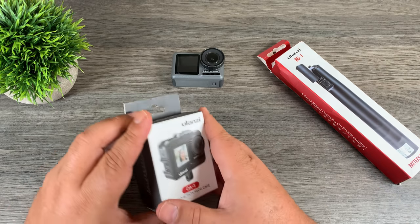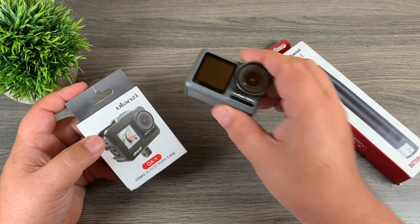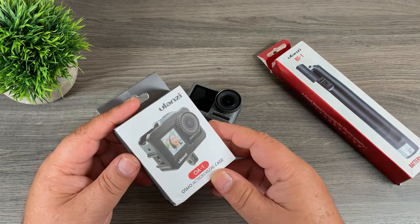Good day folks, today I've got a couple of interesting products I want to show you — they are accessories for your Osmo Action. So let's jump right in and take a closer look.